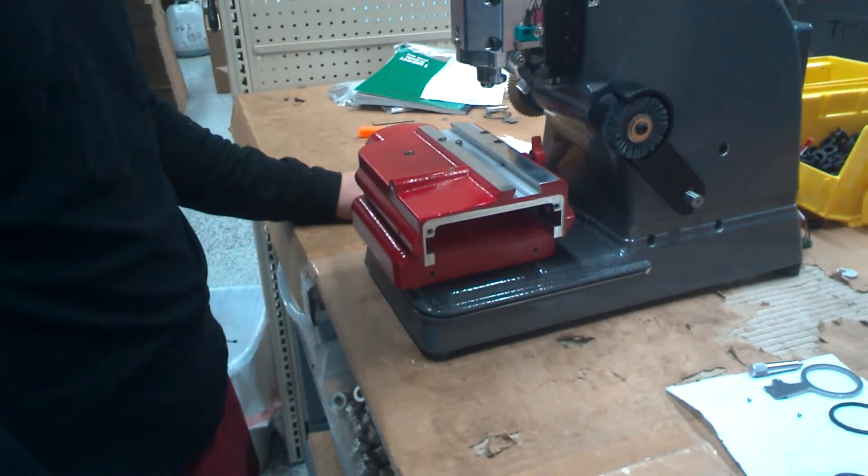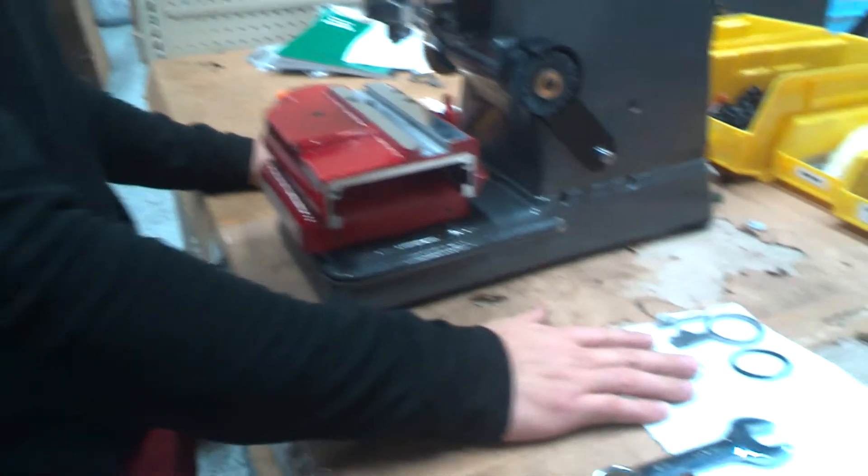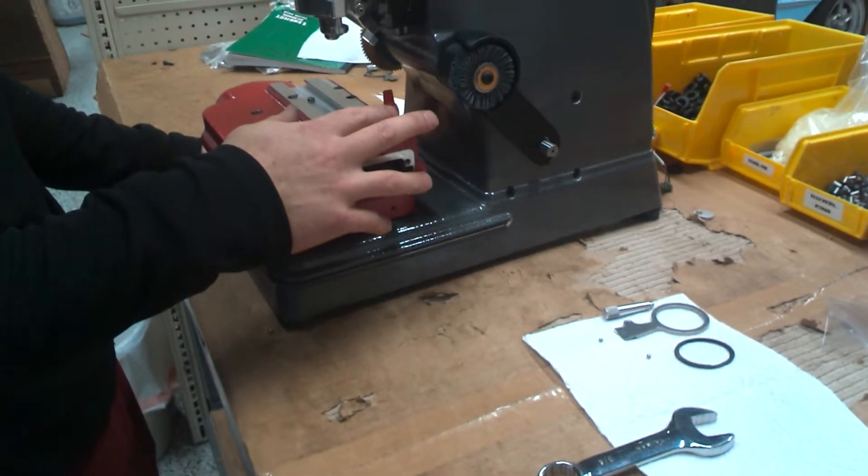Today we're going to be showing how to install the Jaw 2 tracer arm on your 3D Pro Xtreme S machine.